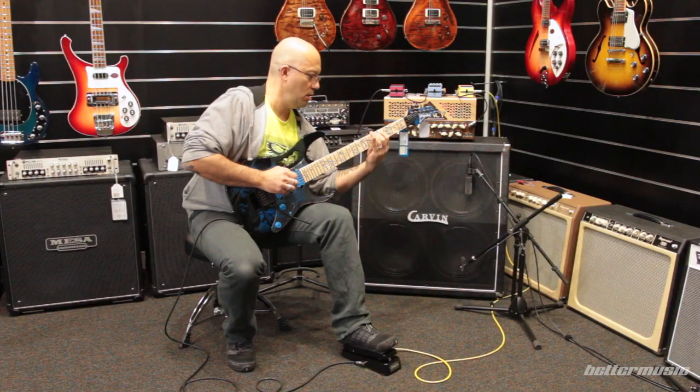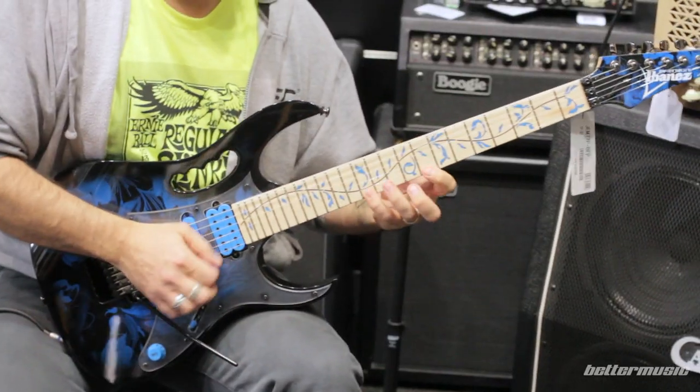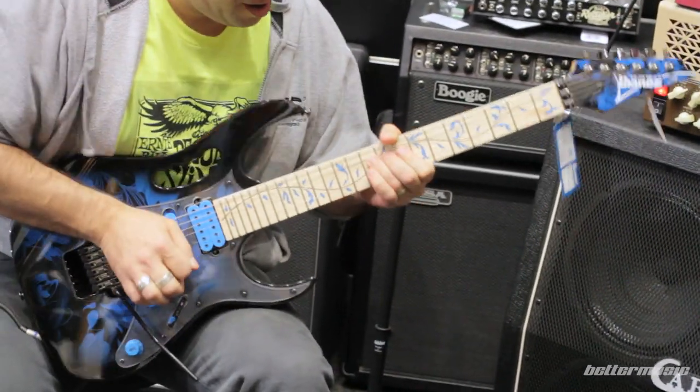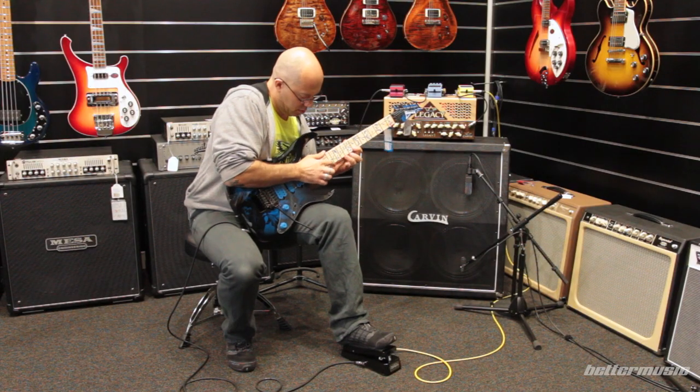In 1985, Steve Vai started designing guitars. He liked the prototypes that Ibanez made for him, and in 1987 the first Gem guitars were released. There are a few features he designed into those early Ibanez guitars that are still sought after today and appear on this new Gem 77P that I'm playing here.